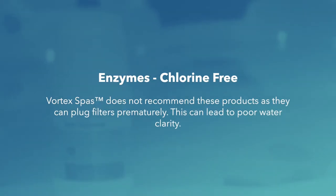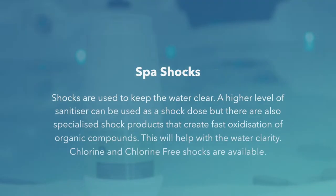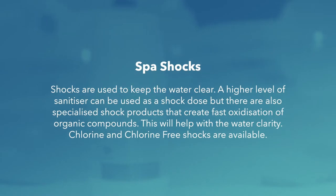Enzymes are chlorine-free, but Vortex Spas does not recommend these products as they can plug filters prematurely, leading to poor water clarity. Shocks are used to keep the water clear. A higher level of sanitiser can be used as a shock dose, but there are also specialised shock products that create fast oxidation of organic compounds, which will help with water clarity.